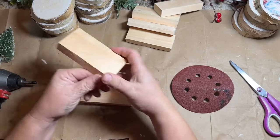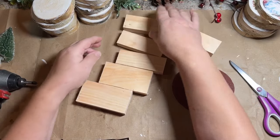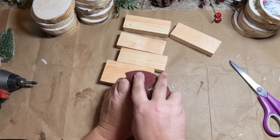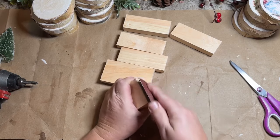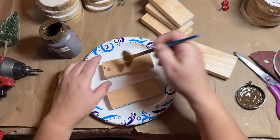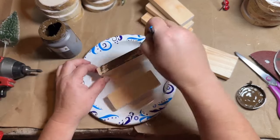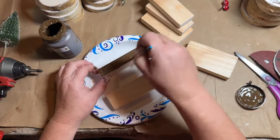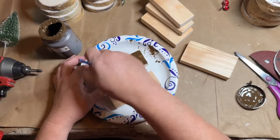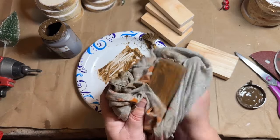I went down and grabbed a few pieces of scrap wood, all the same length but different widths, and gave them a quick sand to smooth out the edges and cut ends. Then I took some antique wax and used it as a stain on three of them, and the other three got a coat of red paint. Once they were dry, I took some stain and went over those to tone down the red and give it a more antique look.